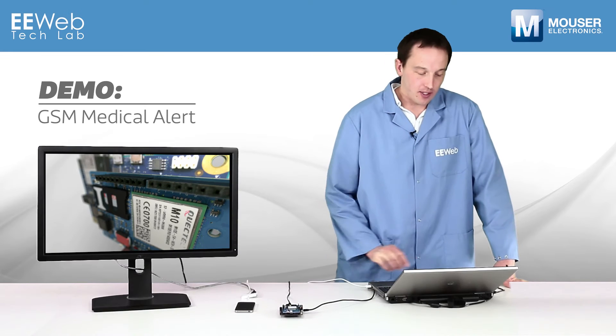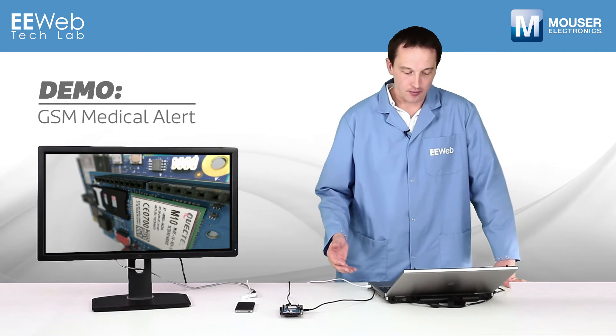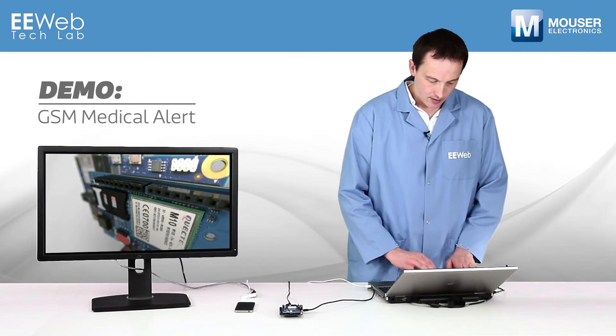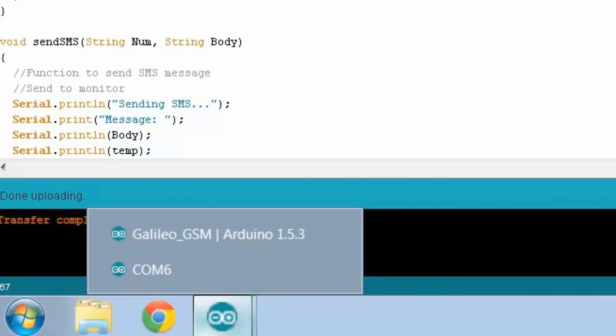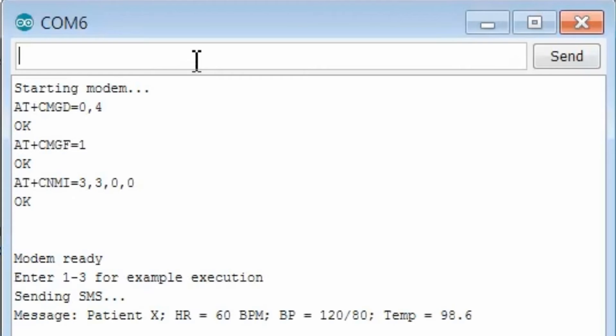For this demo, I have three different scenarios where a patient is being monitored by a medical device which gathers some basic vitals on him. The first one, which I can call from the serial monitor, is just going to give me back basically a daily update, letting me know that the patient is okay and that my device is still functioning.